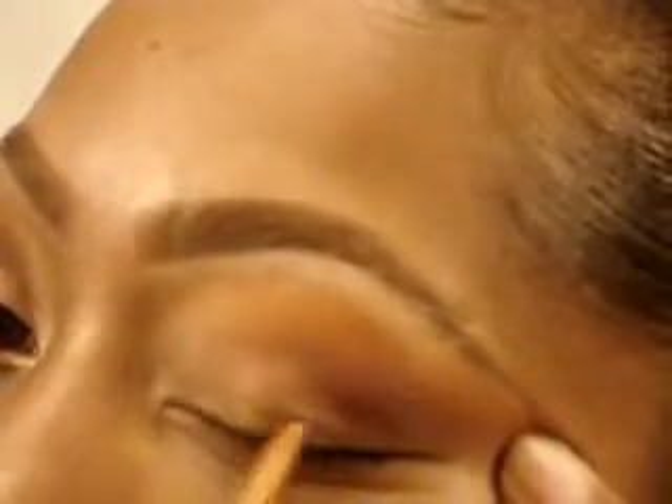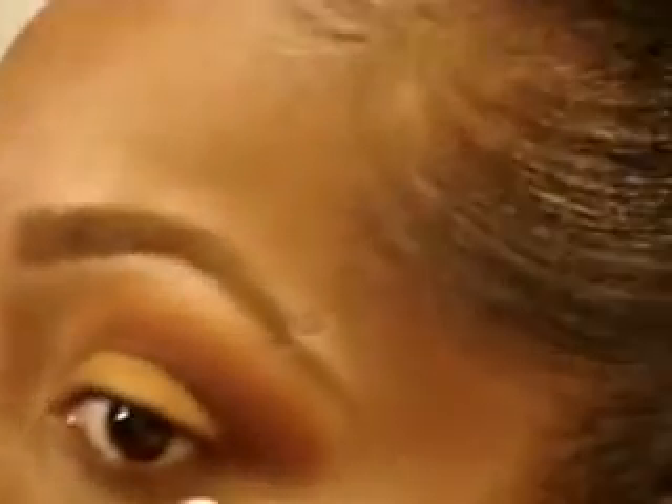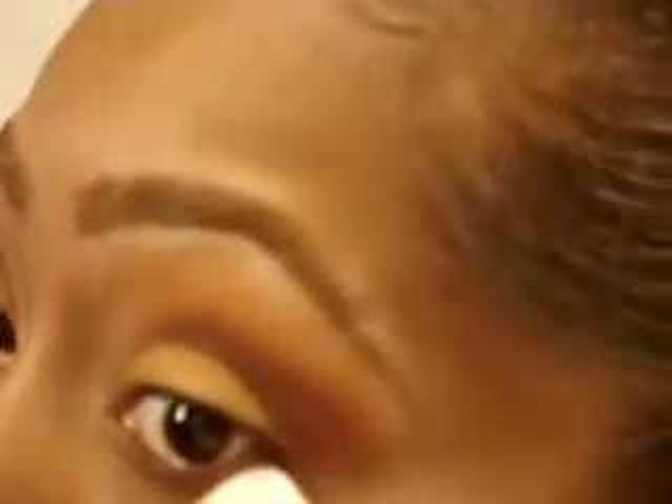Now using this Rimmel Exaggerate Liner in Precious Gold, I'm going to color in my entire lid. In order to make this sharp edge like this eye, I'm going to take a makeup wipe and just clean up the side of my eye — just like that.